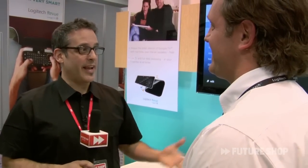Alright, so this is great. Smart TV is one of the big trends we're seeing here at CES, and this is how Logitech is working on it with Google. We'll get it on our TVs soon-ish. For more on Smart TV and some of the trends here at CES 2011, you can check out the blog at futureshop.ca.